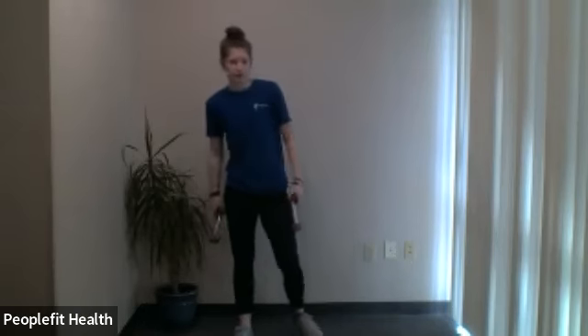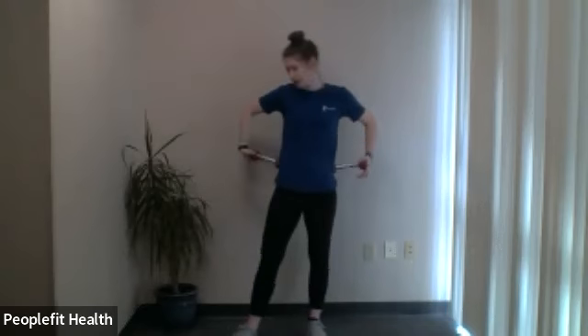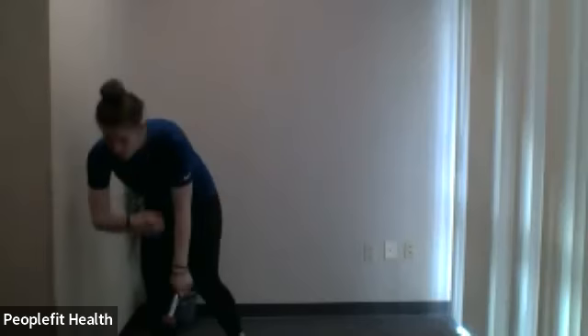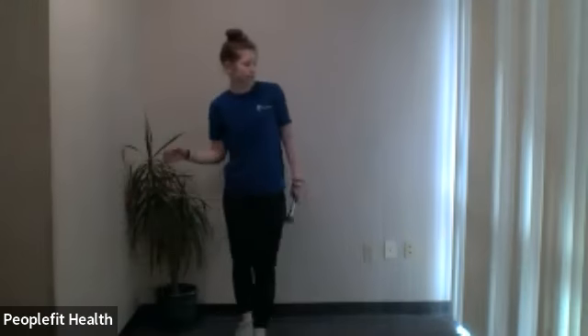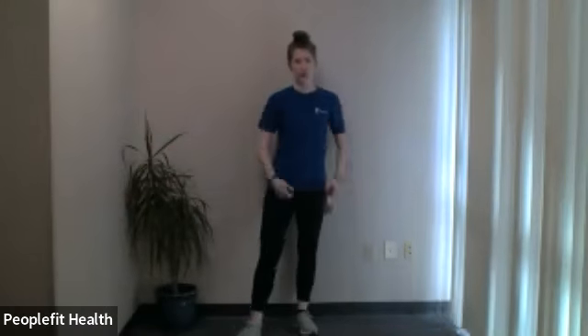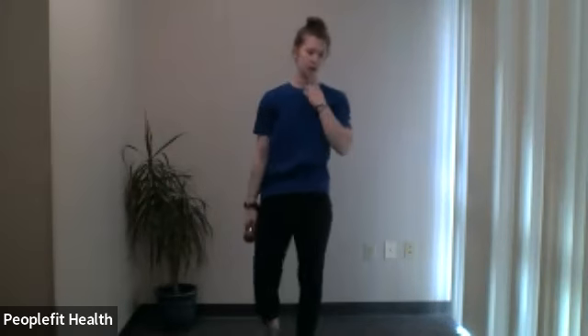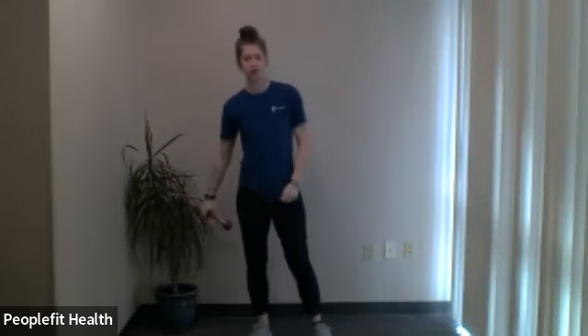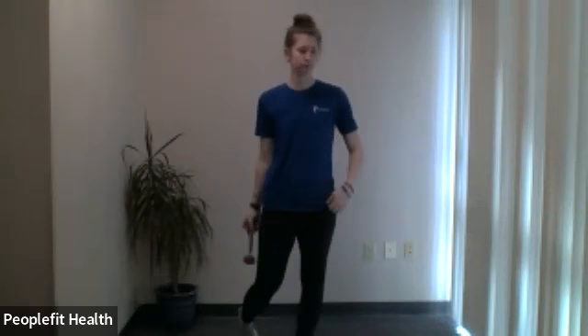Very nice. Feel free to set these weights down for a second, give your arms a quick break, and take a nice quick water break. We'll do one more round, then we'll take a longer water break and move to the floor for the remaining exercises. We'll go back to the drivers — holding each end, raising up straight in front of you, rotating one way, rotating the other, and back down. 40 seconds, and here we go.